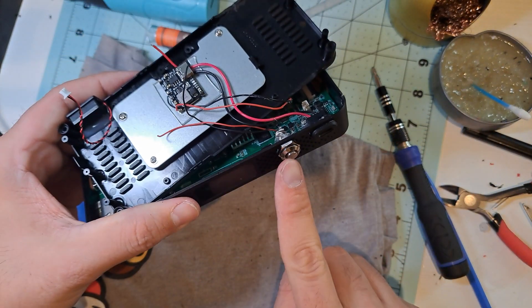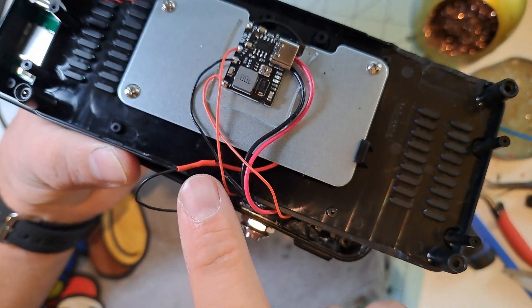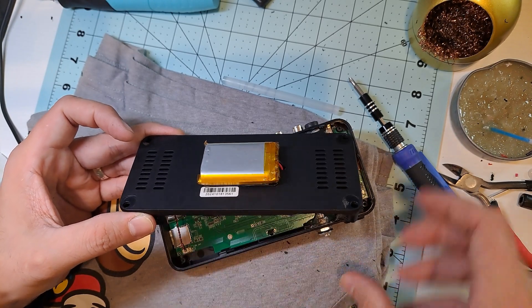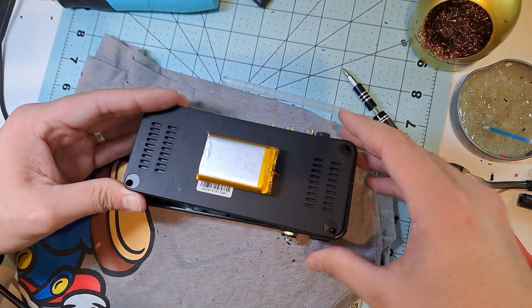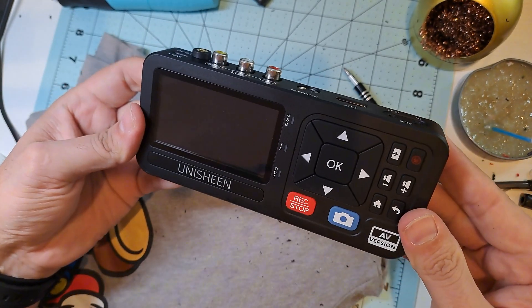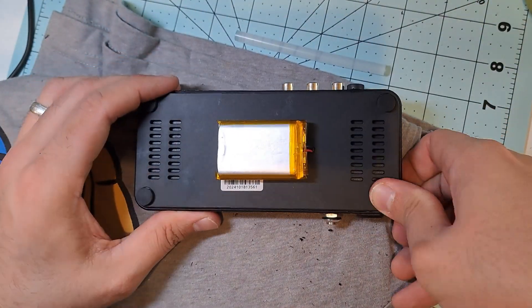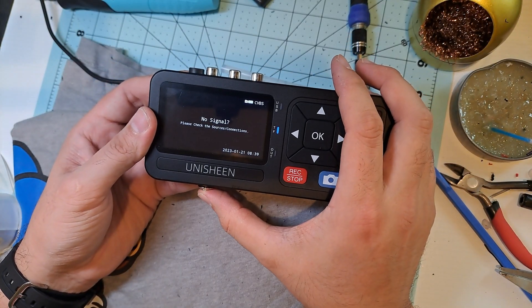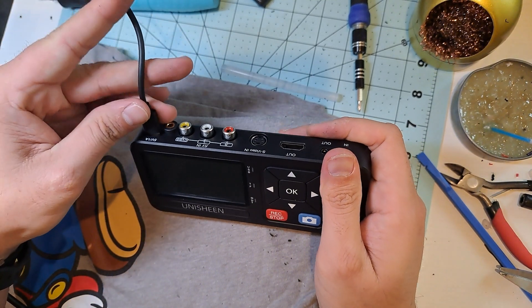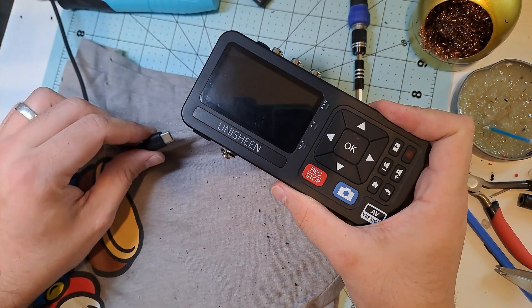Now the final step is soldering the battery wires and the power switch. I'll solder the negative wire to the module's negative input pin, then connect the battery's positive wire to one of the switch's wires. The remaining switch wire will go to the module's positive terminal — this completes the circuit and lets us turn the device on and off. Now that everything is in place, we can finally close it up. Just don't forget to reconnect the screen and speaker. Before screwing everything back together, let's do a final test — press the button and awesome, it works! Now the Unishin works perfectly on battery power without losing the functionality of its original USB port. You can still use it to power the device, connect it to a PC as a capture card, or transfer files. However, to charge the battery you'll need to use the USB-C port we installed.